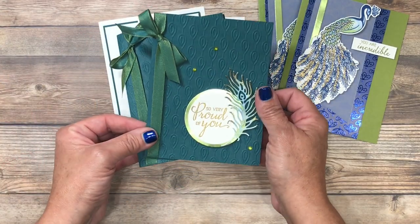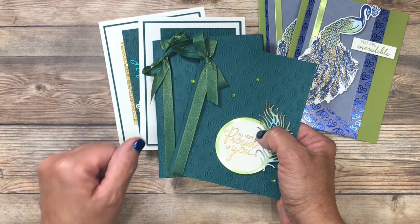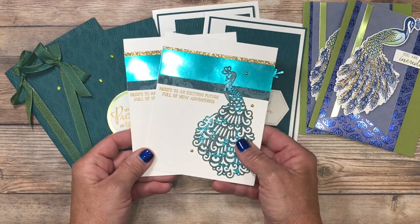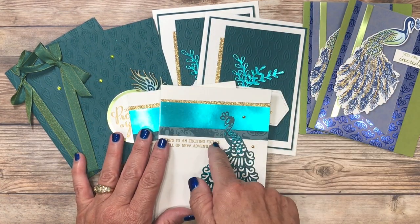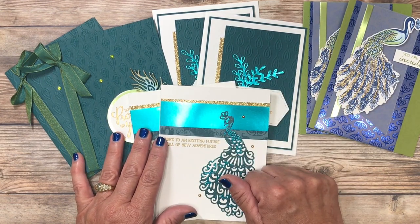All of my card making kit customers will also receive a video, so you'll be stamping right along with me from home. I provide step by step instructions and lots of tips along the way. In addition to that, for those of you that like to read, I've got you covered with a color PDF tutorial that will include the cutting dimensions for all the projects, multiple pictures for each card, and step by step instructions as well.